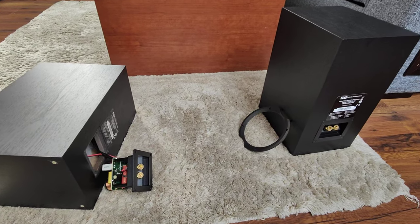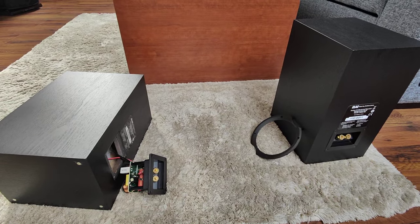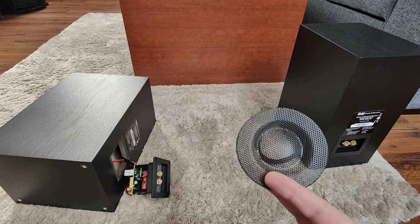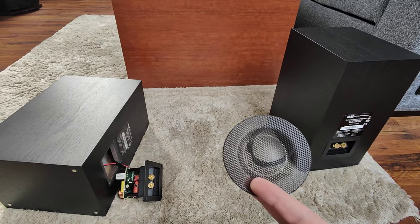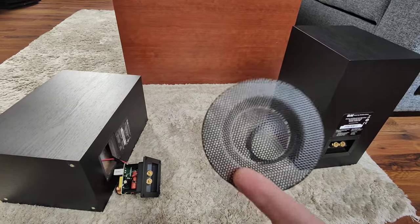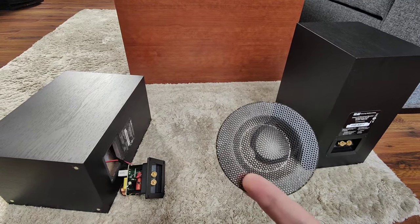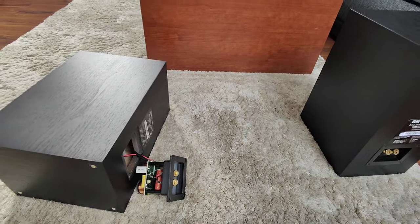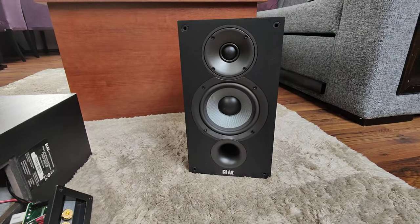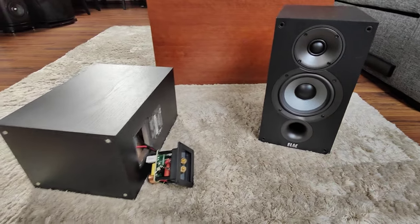I also changed the crossover to help with the treble. The original stock capacitor is cheap but still decent — it's a foil type, not electrolytic, which is good — but you can make it a little better for very little money. Also, taking off both grills — the cloth one and the metal one — is a very small thing. It takes less than five minutes for both speakers and you can actually hear the result. Don't do it if you have kids or cats near your speakers, but otherwise do it — the speaker looks better and sounds better for no money.